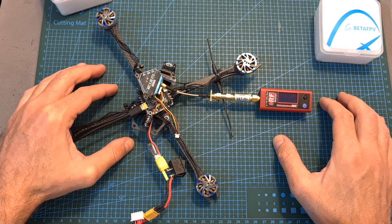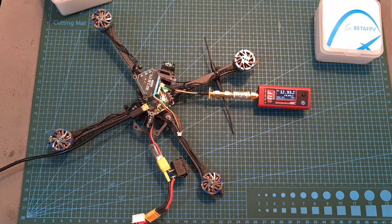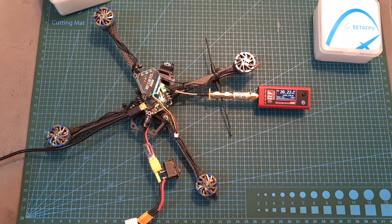Now let's measure the output strength of the VTX. When set to 25 mW I'm getting about 20 mW, on 200 mW I'm getting about 105 mW, on 500 mW I'm getting about 530 mW, and finally when set to 800 mW I'm getting over 900 mW.